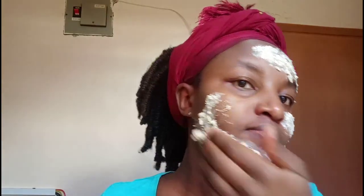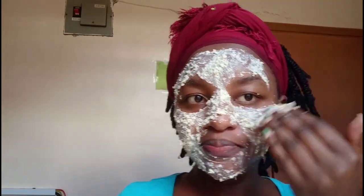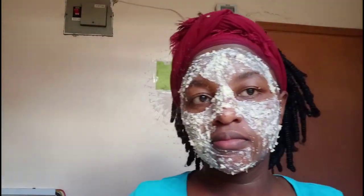Application of this mask is pretty much the easiest and it feels amazing. Oatmeal has this cooling effect on your skin — it's just skin heaven. Apply it evenly on all parts of your face and don't forget your neck. Wait for it to dry out, about 15 to 20 minutes.